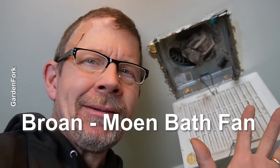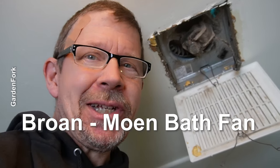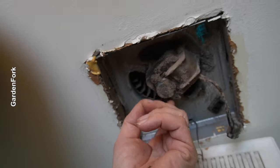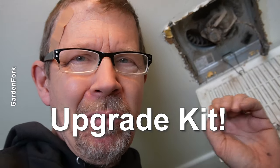This is your standard Braun or Moen kind of generic fan you'll find in probably 90% of homes. And after a while, that motor starts to burn out. The manufacturer sells an upgrade kit that's quieter and better.